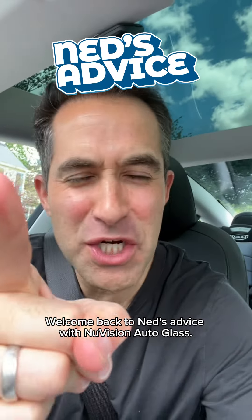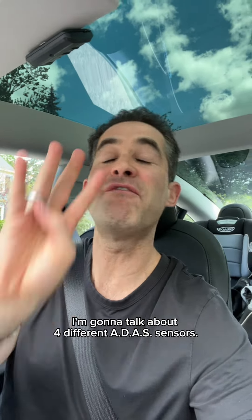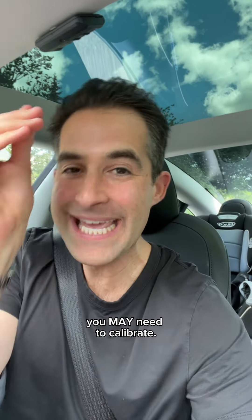Welcome back to Ned's Advice with NuVision Autoclass, it is good to see you as always. In this video, I'm going to talk about four different ADAS sensors you may need to calibrate.